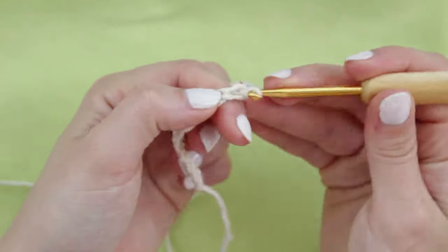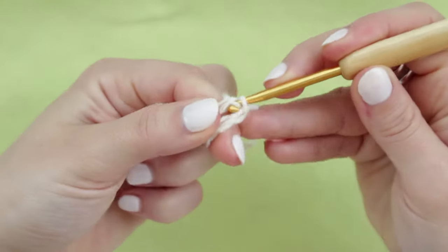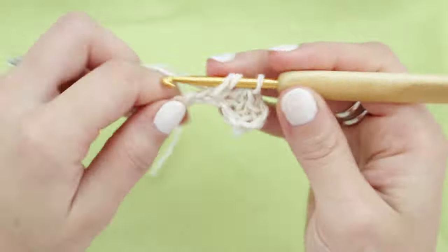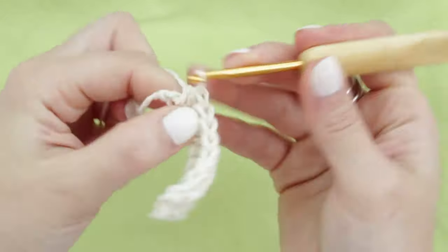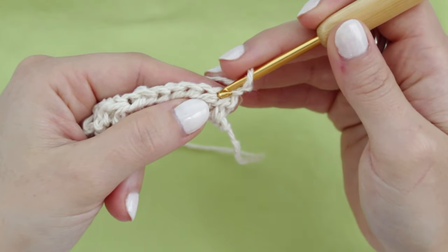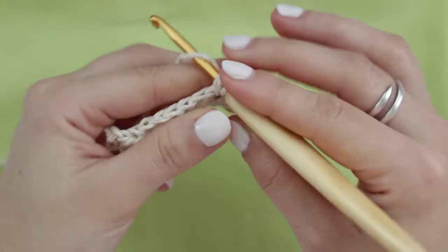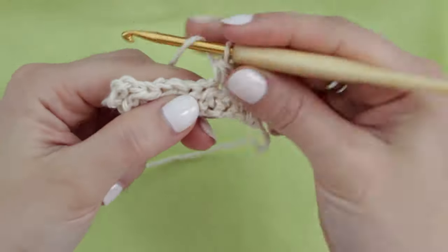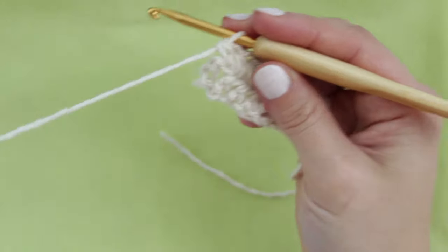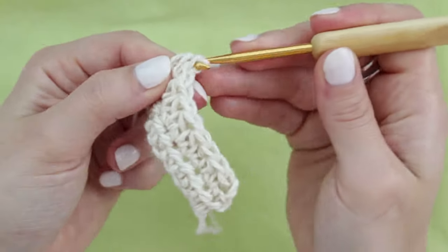To start the first row, hold the last chain in place and chain three — this is only for the very first row. Then into the stitch you're holding, create your first half double crochet, and continue HDC all the way down the chain to the very last stitch. To create subsequent rows, chain two, turn the project, skip the very first stitch, and start your half double crochet in the second stitch. Continue HDC all the way across. The last stitch is on top of the chain-two from the row below — you'll see a curved stitch, insert there for your last HDC.